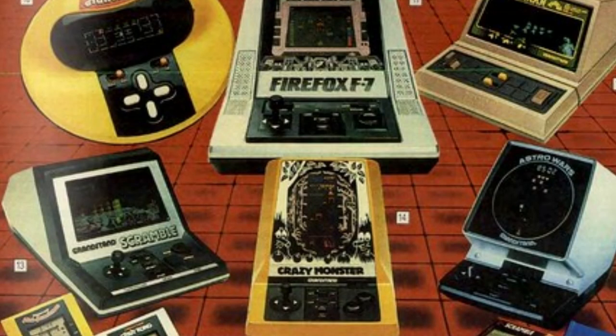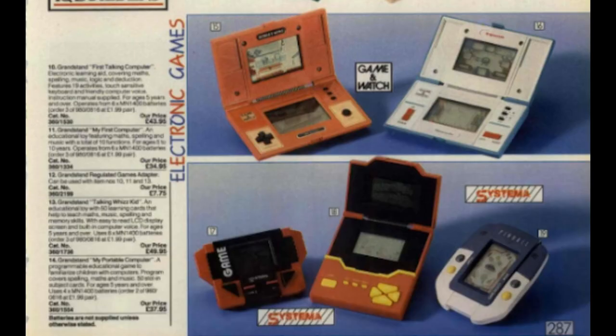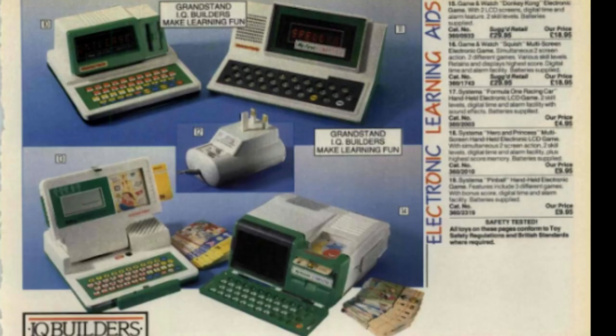These are only a few of what Grandstand brought out, but they did bring out quite a few collections of games — from tabletop to flat rectangular handhelds, to flip double-screen ones. They also made computers for kids to learn.